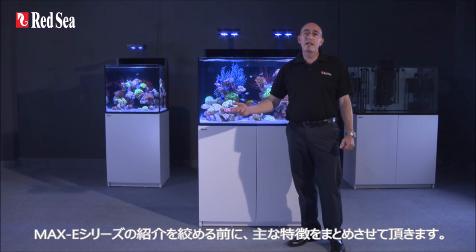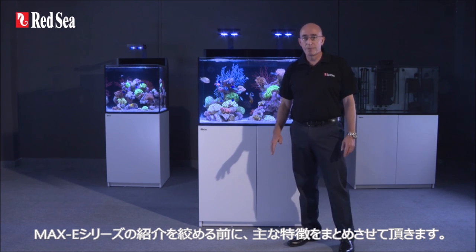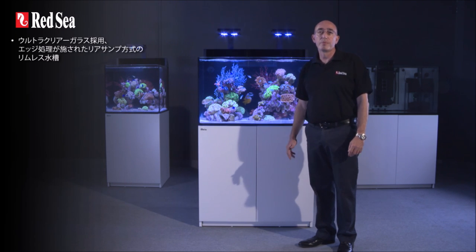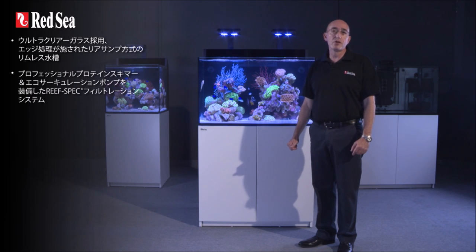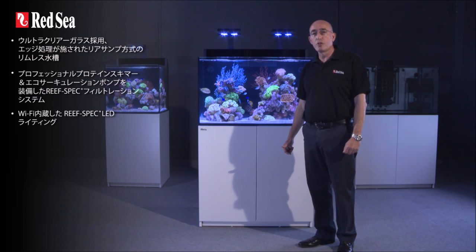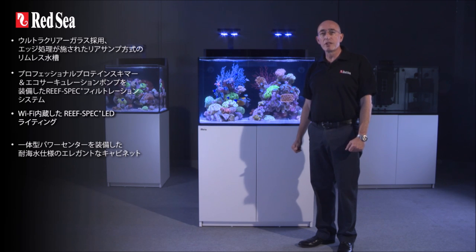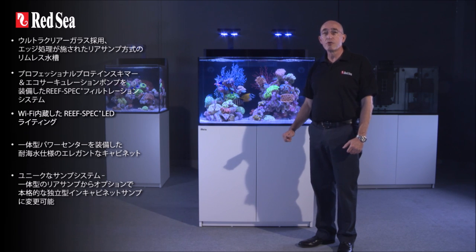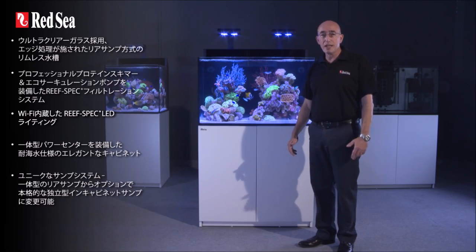That completes our tour of the Max-E series. The main features include: rimless ultra clear beveled glass aquarium with rear sump; reef spec filtration including professional protein skimmer and circulation pumps; reef spec LED with built-in Wi-Fi control; elegant reef spec cabinet with integrated power center; and a unique sump system that enables the integrated rear sump to be converted into a fully operational stand-alone in-cabinet sump.